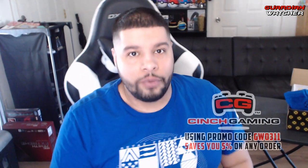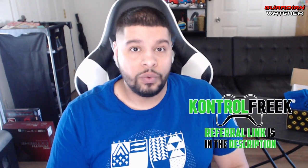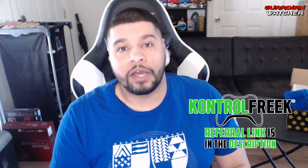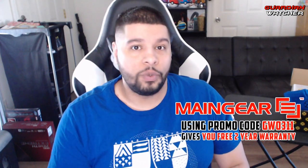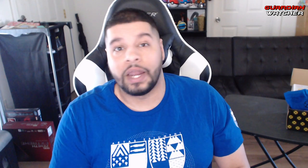And that, my friends, brings us to the end of the video. If you enjoyed this video, feel free to watch these videos as well — you never know, you just might like them. And if you do, leave a like, share them, and come back for more, because you know you want to. Thank you guys for watching. And remember, less guns doesn't mean less crime. I will see you guys next time.